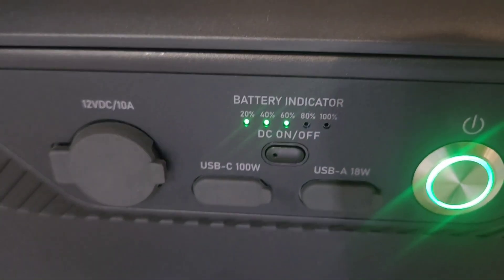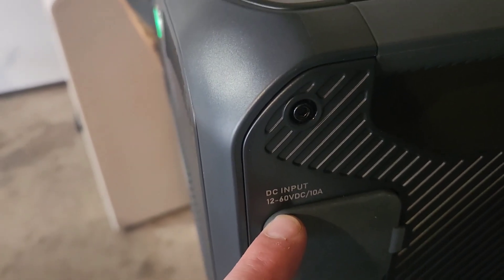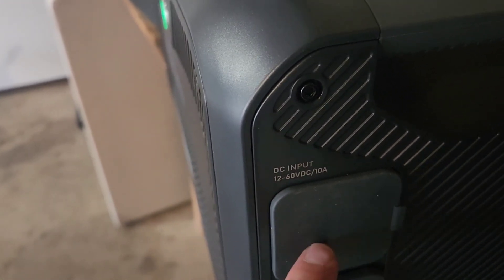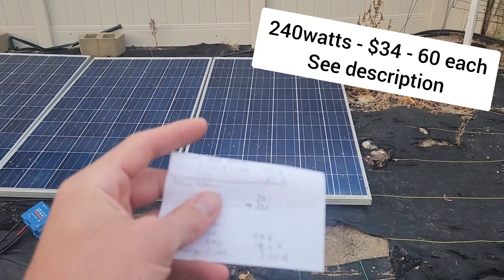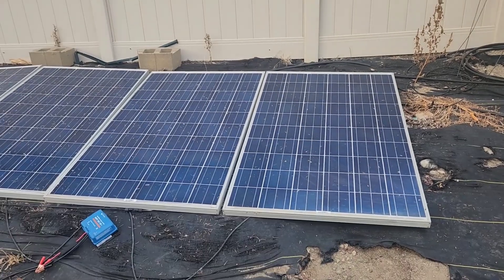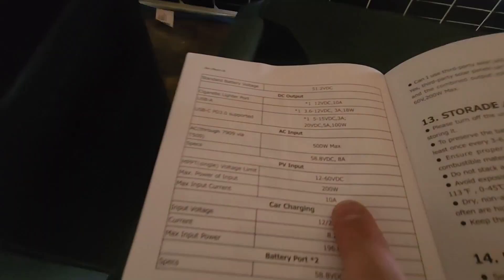DC charging is working. It doesn't have Bluetooth or the app, so I can't see exactly how fast it's charging, but this is a 500W charger so I imagine it's charging at 500W. To get 500W solar charging, I'd need around 50V and 10A, which is hard to configure. My used solar panels have about 30V operating voltage, so I can't hook two in series because it would go over the 60V limit.